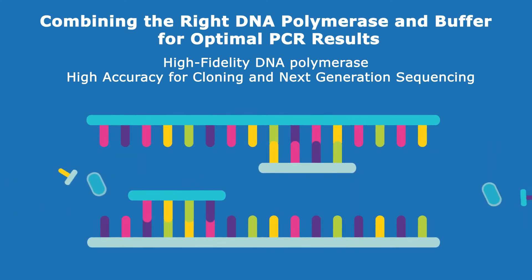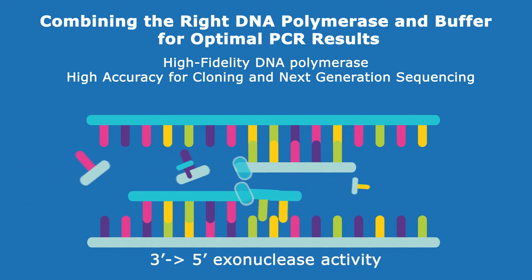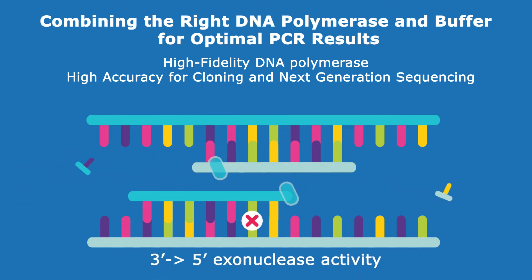For applications such as cloning and next-generation sequencing where accuracy is paramount, a high-fidelity DNA polymerase with proofreading activity is the enzyme of choice.